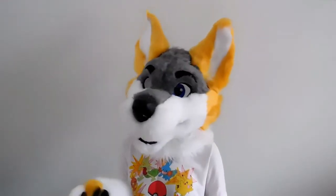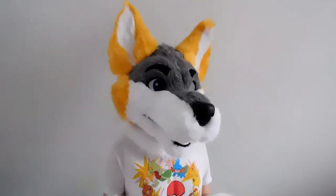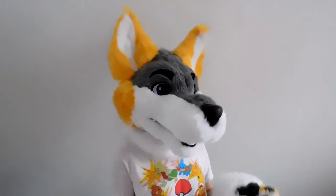This type of shag fur is often 1.5 to 2 inches of pile. In other words, that means the length of the fur fibers it has. Luxury shag is often used for chini suits but you can use it for whatever suit you want to make.